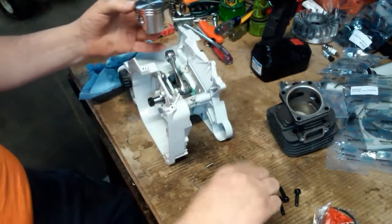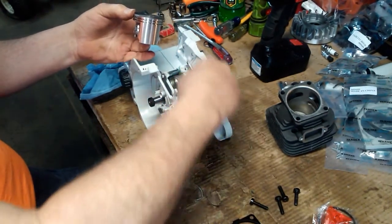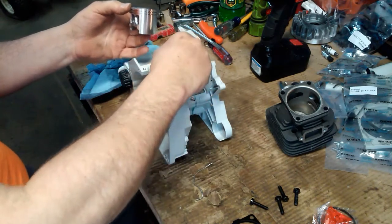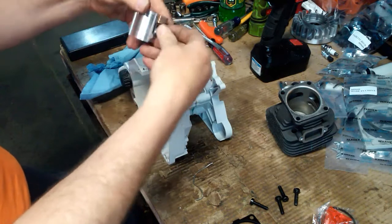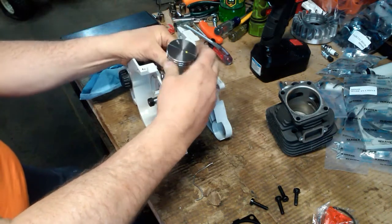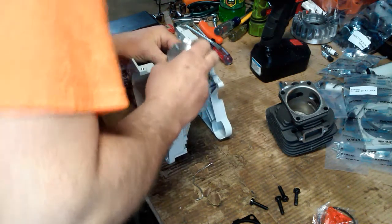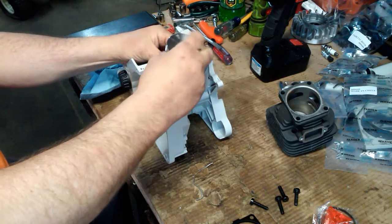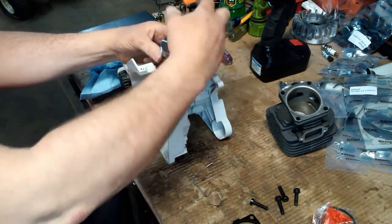The arrow goes toward the exhaust — this is the exhaust side of the saw. Install the needle bearing. I'm not going to put the circlips in because there's really no need to, and you have to fight to get them back out. Just get the wrist pin in there.